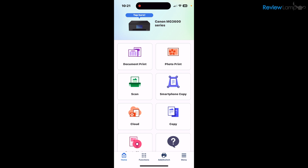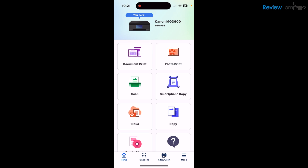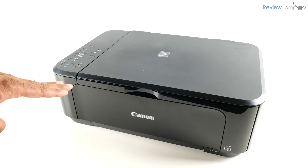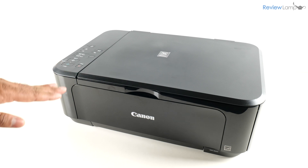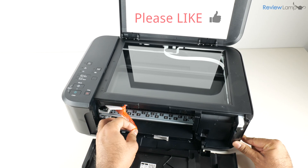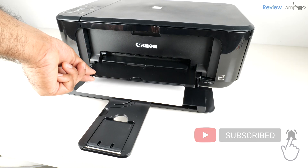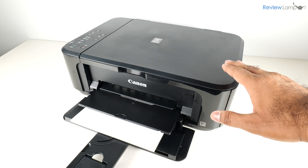Once it's done printing the test page, it will automatically bring you back to the homepage of the app, where it shows your printer up top. From there you can do things such as scan, smartphone copy, print documents, print photos, and more. This is pretty much all the setup you need to do on a smartphone or tablet to get this printer up and running. If you're looking to buy this printer, I'll leave a link right below the video. Hope you found this video useful — if you did, please give it a big thumbs up and consider subscribing to my channel for more reviews, unboxings, and how-to videos. Thanks for watching and see you next time.